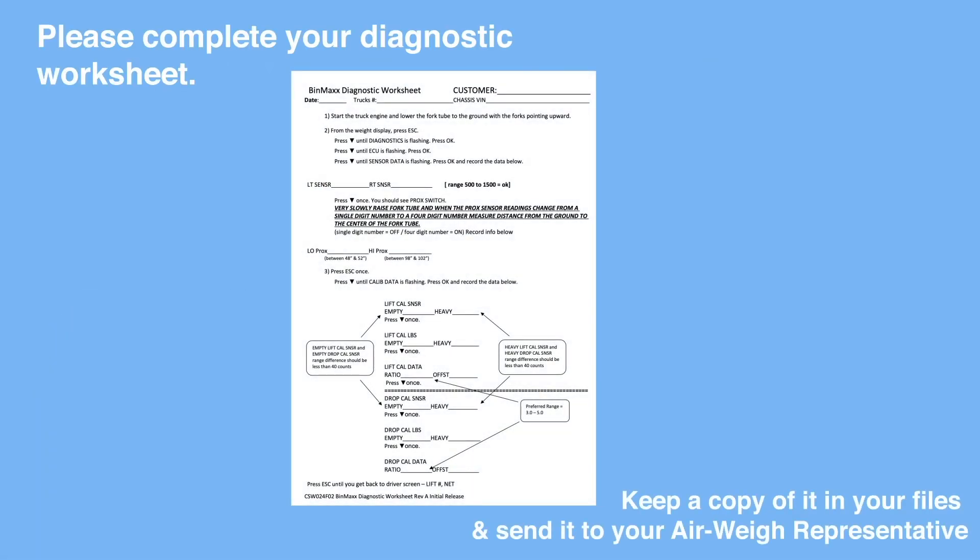Please complete your diagnostic worksheet. Keep a copy of it in your files and send it to your airway representative.